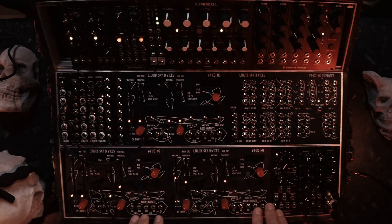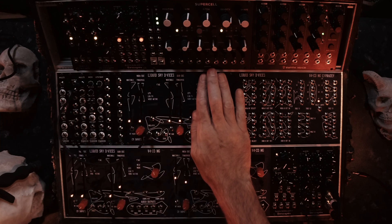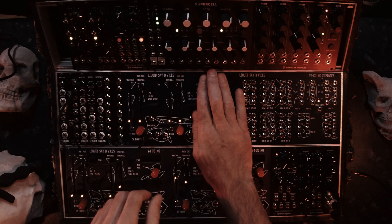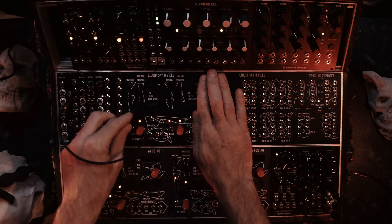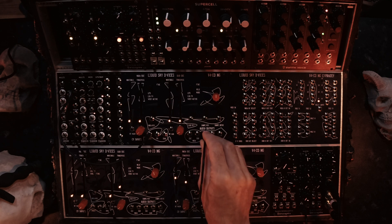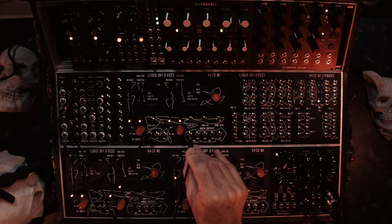I'll give you a quick rundown on the V4CO. It's basically two oscillators in one package, and each oscillator is similar to the other one. You have outputs for each oscillator, and each oscillator has even a square sub-wave oscillator.